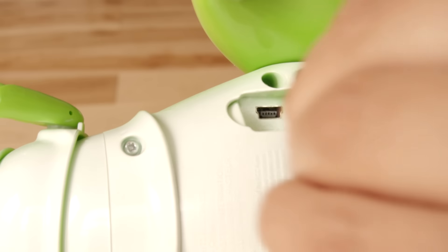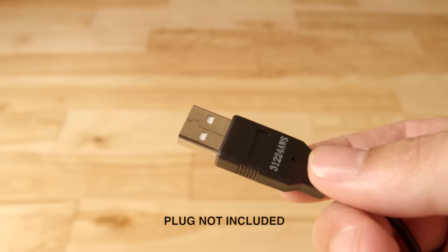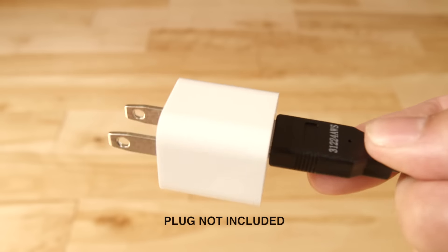Locate the on-off switch and slide it to the off position. Take the smaller end of the USB charging cable and connect it to the charge port. Connect the other end of the USB cable to any USB port.